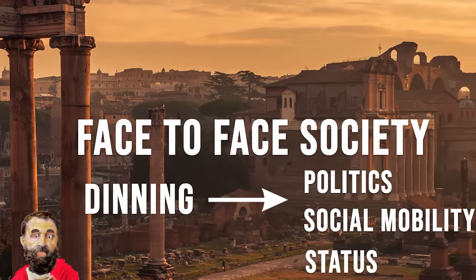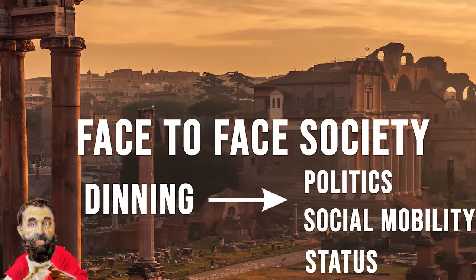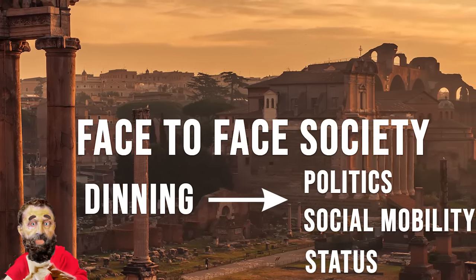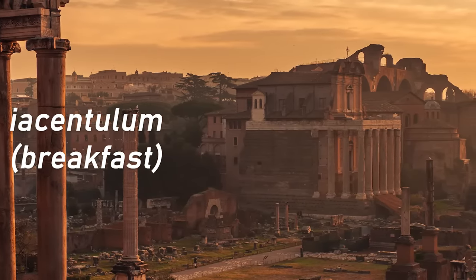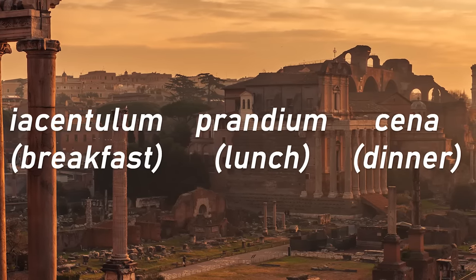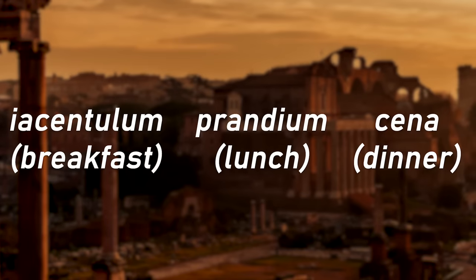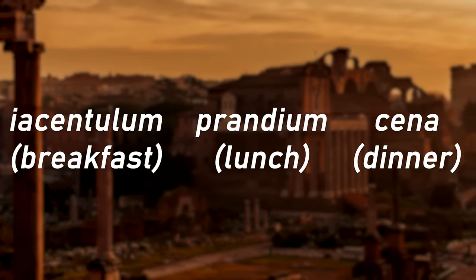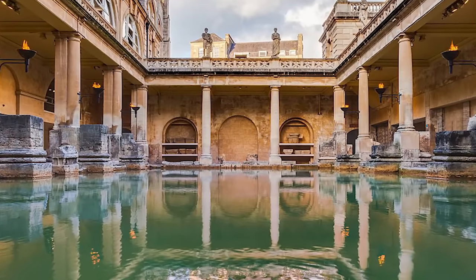If Marcus would have wanted to impress a fellow Roman — for example, to lure him into a political or economic collaboration — he would not have done it during breakfast, called Ientaculum, nor during lunch, Prandium, but during dinner, called Cena. In the early days of Rome, Cena was often eaten around 2 p.m., but because most upper-class Romans did all their work in the morning and went to the bath right after that, it gradually shifted to the evening.